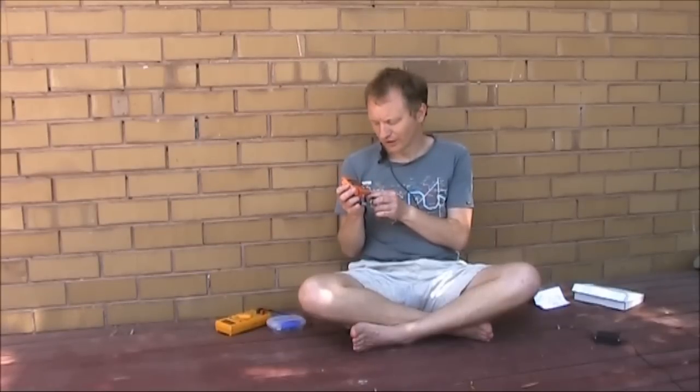If you're seriously into that, you probably need a dedicated instrument, such as an LCR meter. This one, from Peak Electronic Design, is the LCR45, manufactured in England.